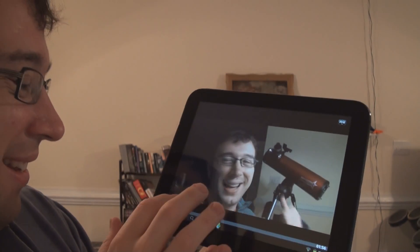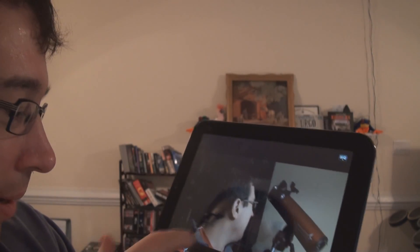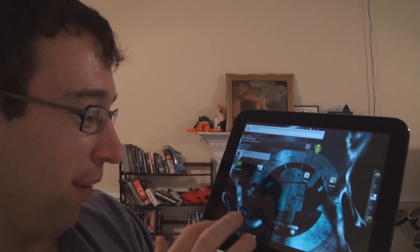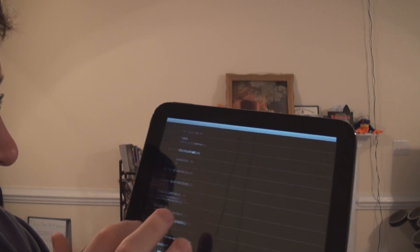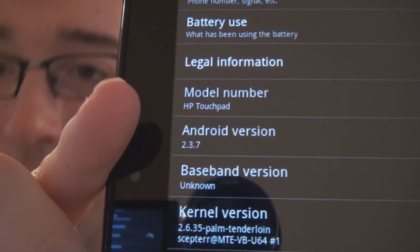I was playing around with my YouTube stuff here. It's out of sync a little bit, so it's not perfect. It's definitely far from being perfect yet, but it's definitely a step in the right direction. Here, I'll show you — it's running at the moment. Android 2.3.7.